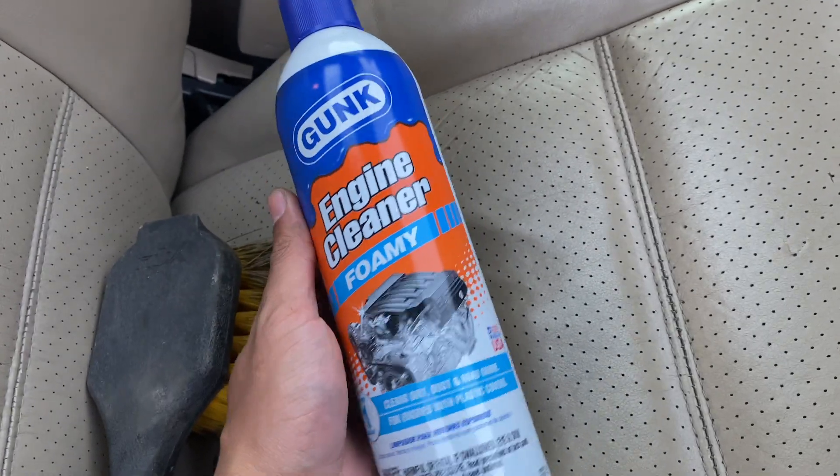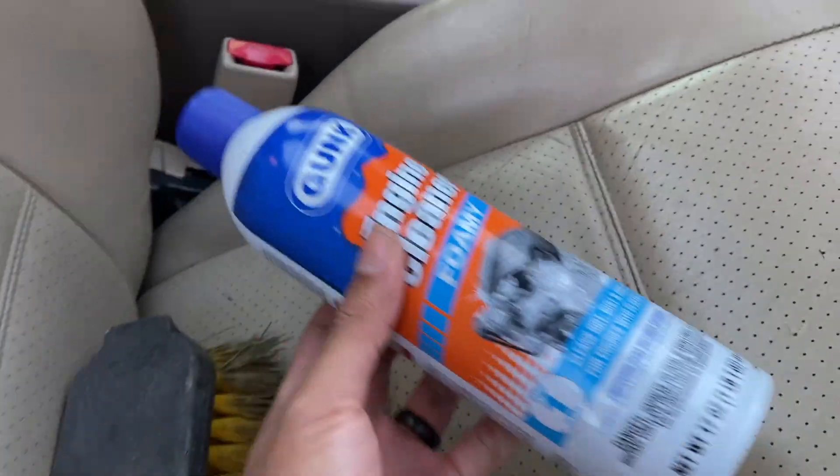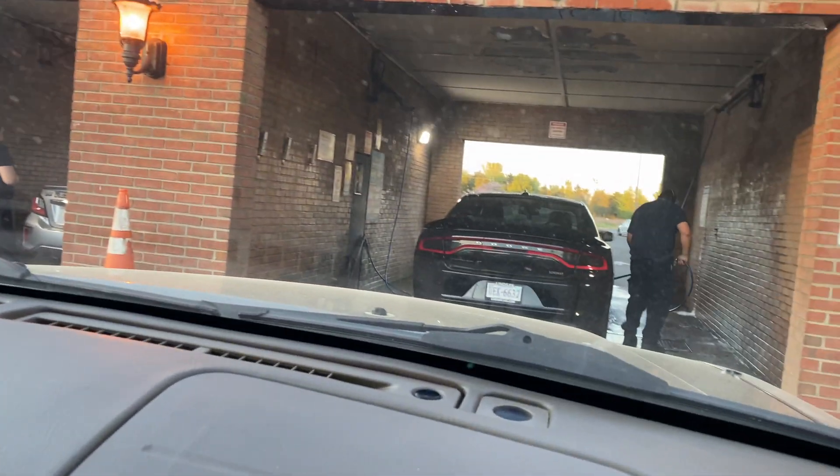I'm just going to spray the whole bike with this degreaser and let it soak for a few minutes while we wait in line for these folks to finish.